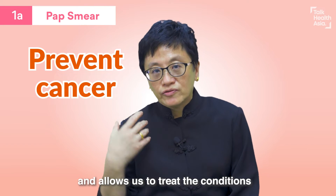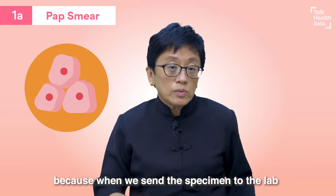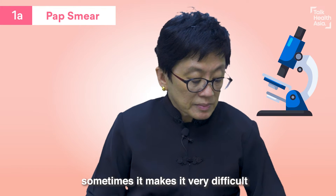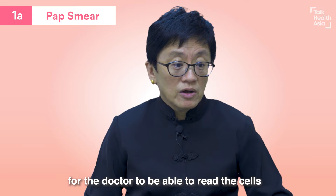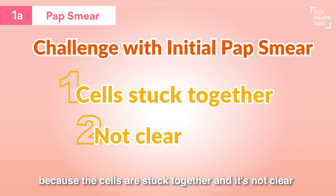This hopefully helps us pick up the condition before it turns to cancer, and allows us to treat it so that we can prevent cancer. Now, there has been a lot of problems with this, because when we send the specimen to the lab, sometimes it makes it very difficult for the doctor to read the cells because the cells are all stuck together and it's not clear.